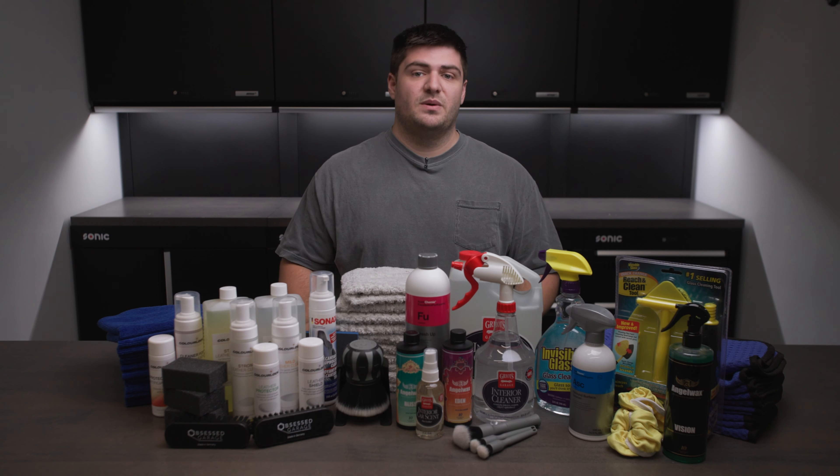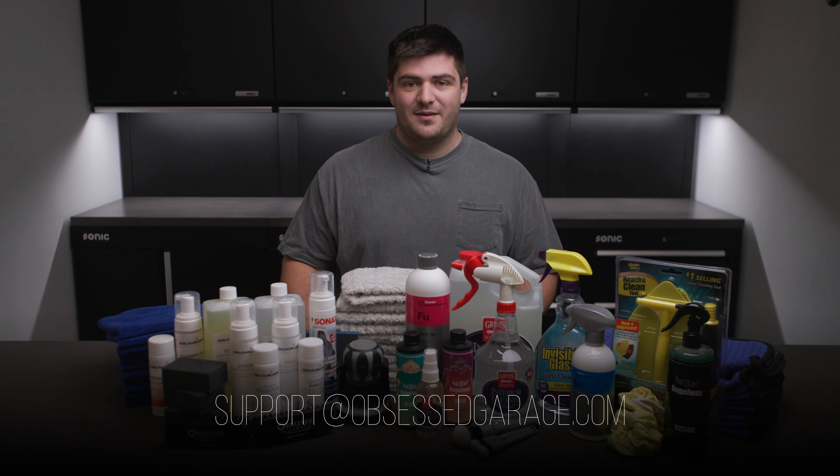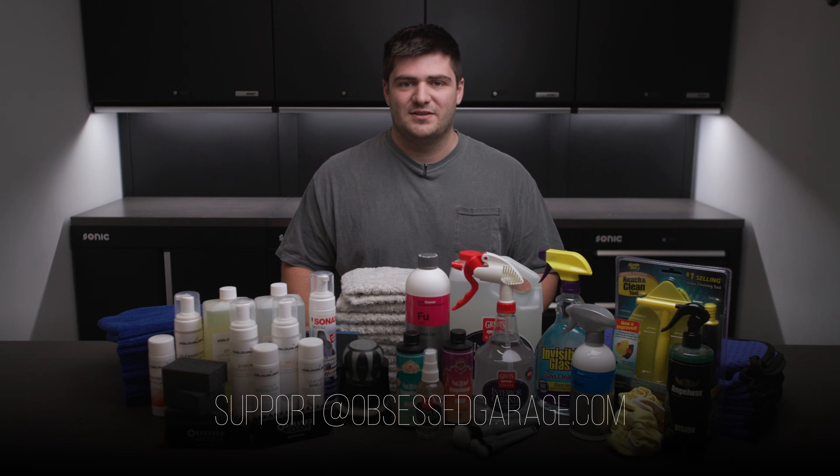You can get this package as well as a lot of other kits at ObsessedGarage.com. If you have any questions, let us know in the comments or reach out to support at ObsessedGarage.com.